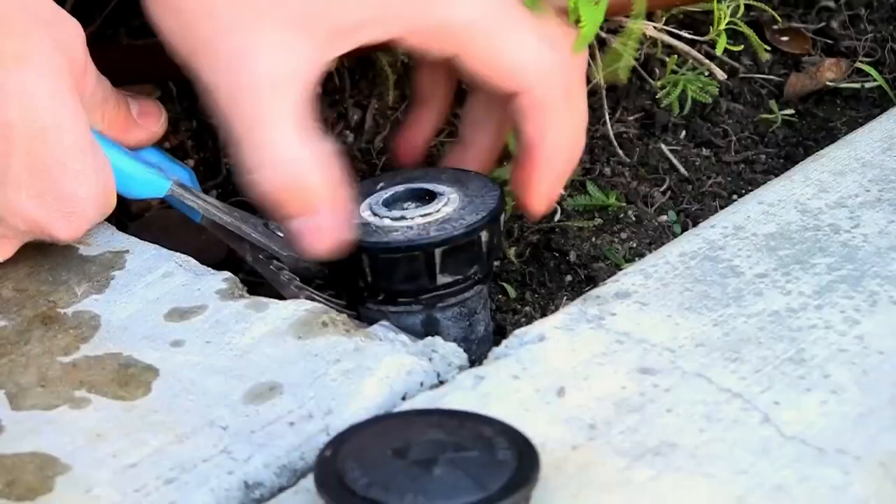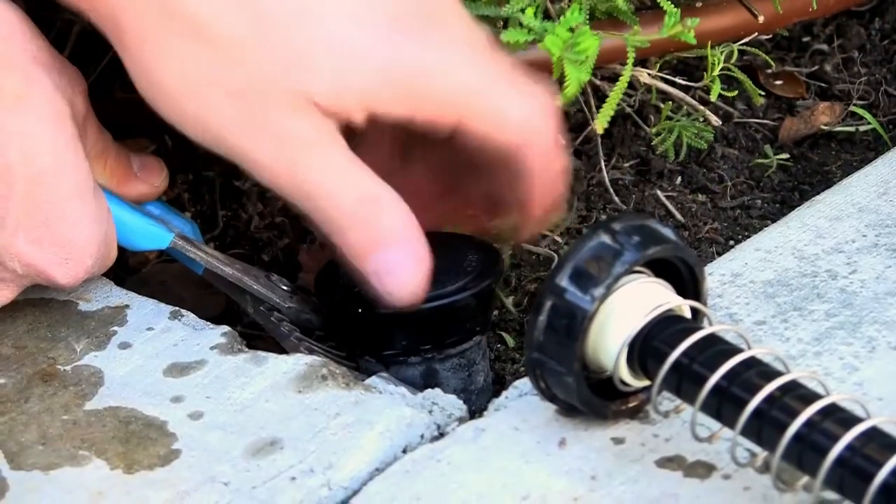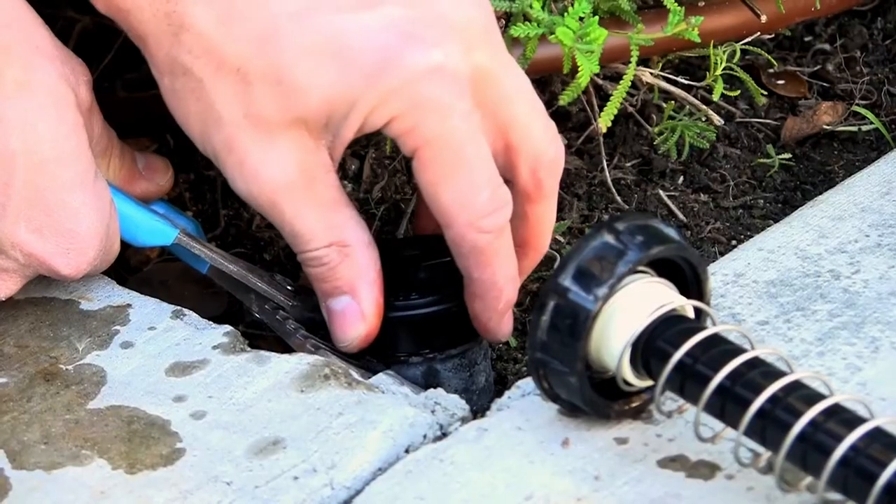You'll likely have additional sprinklers on the zone. The trick is that drip systems usually need to run longer — like an hour — whereas most sprinkler zones run 10 to 20 minutes. If you want to keep your other sprinkler heads working, you'll need to choose drip emitters with high flow rates, preferably adjustable emitters, so you can meet the needs of the plantings served by your new drip system. You may also want to cap off some sprinkler heads if your drip system adequately waters those areas.